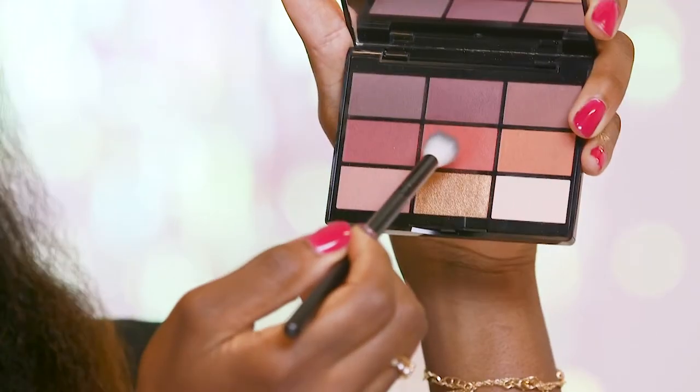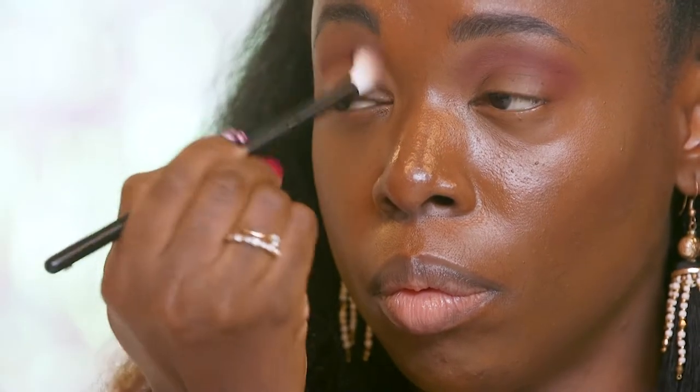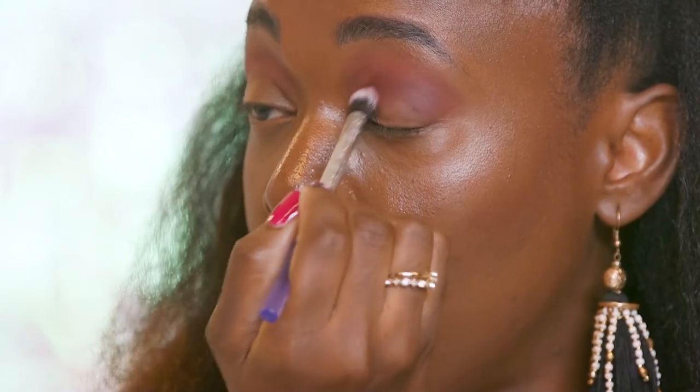I'm taking this eyeshadow from the Gush palette and I'm going to apply that on my crease. I'm taking this on this brush and I'm going to apply it below my crease and just blending that on my crease.